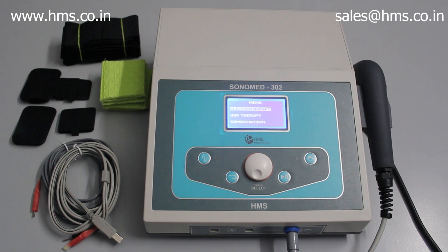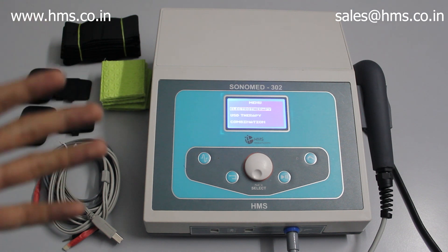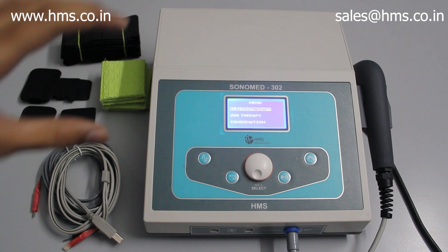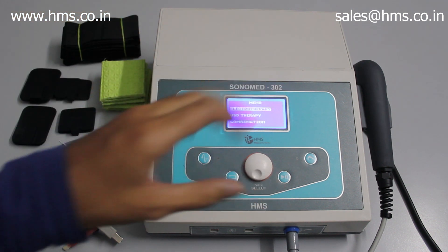This is Sonomit 302 from HMS Medical Systems — our new launch. This equipment has both ultrasound and electrotherapy built into it. Under electrotherapy you'll have IFT, TENS, and Russian current. All three modalities are available in the Sonomit 302 along with ultrasound.